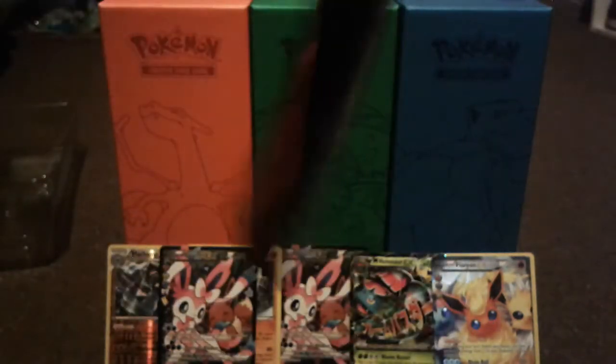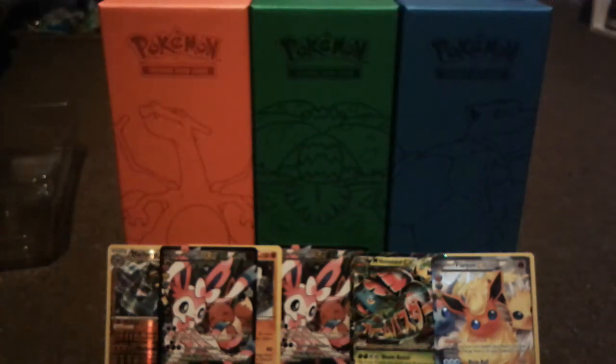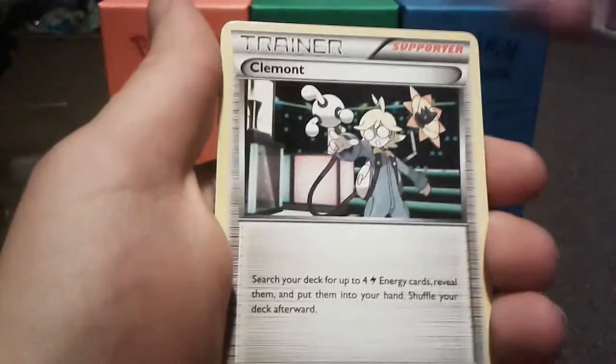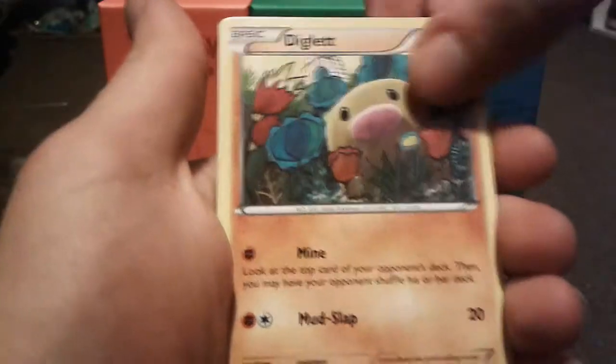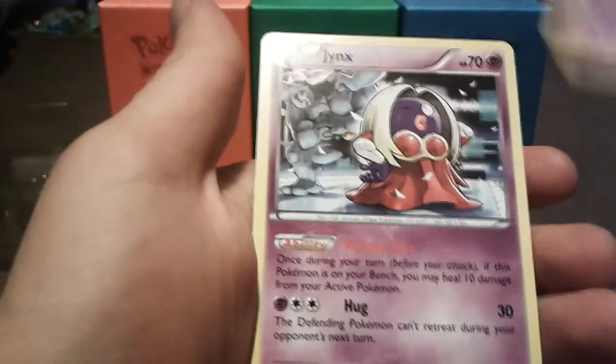Last pack — a Venusaur pack. Let's see if we can get one more card that I need. We have Gulpin, Clemont, Imakuni, Psychic Energy, Diglett, Pikachu, Zubat, reverse holo Dugtrio, Meowstic, and the last card is a Jynx.